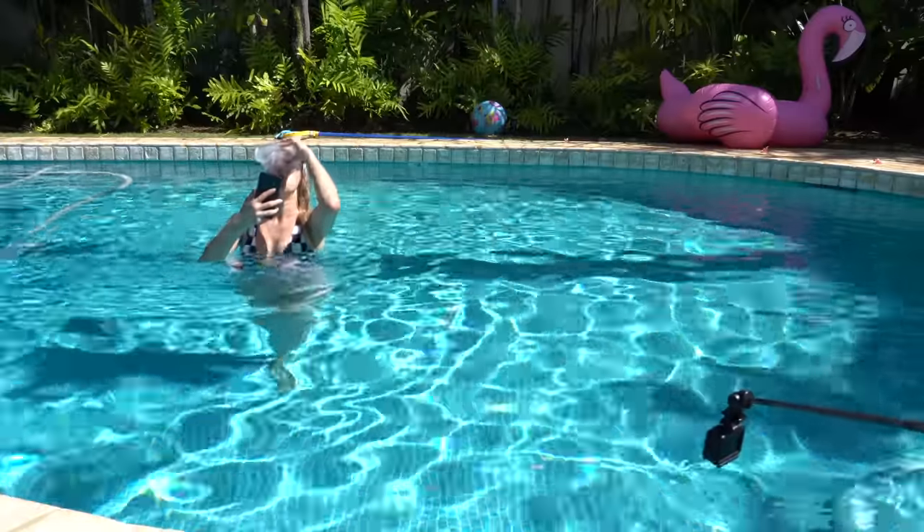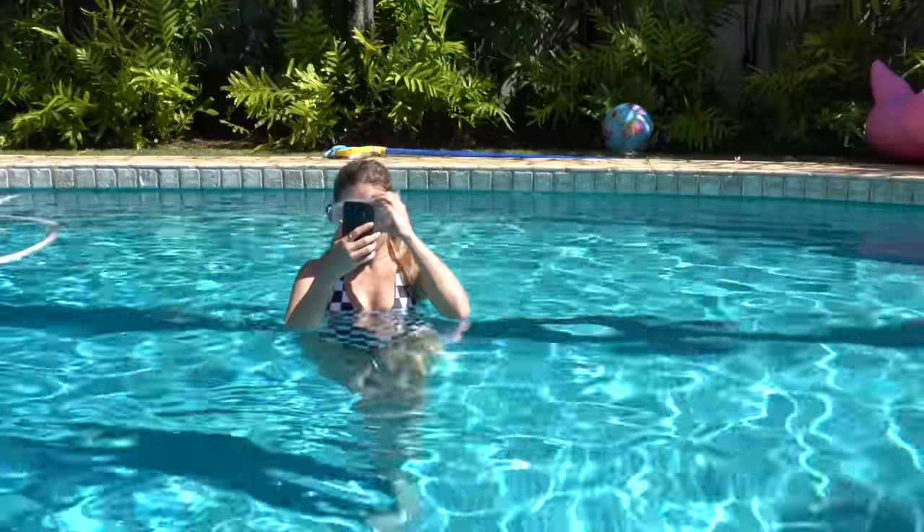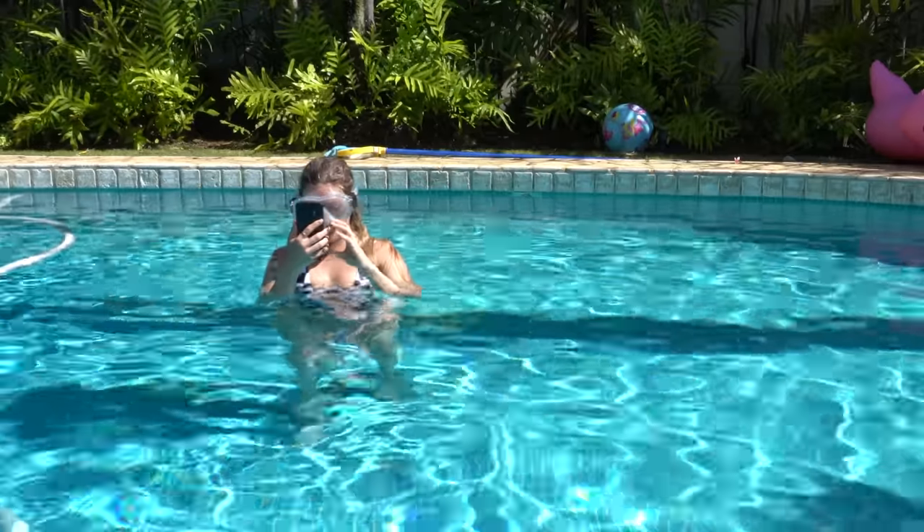What have I done?! Bixby — come on, Bixby! Bixby, I don't need you right now.